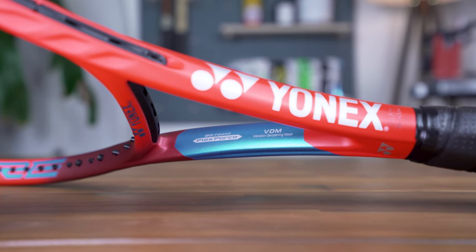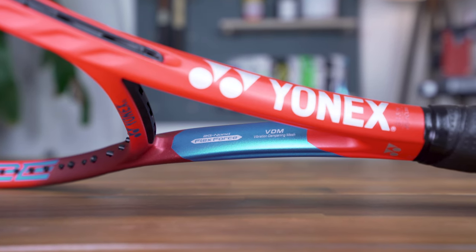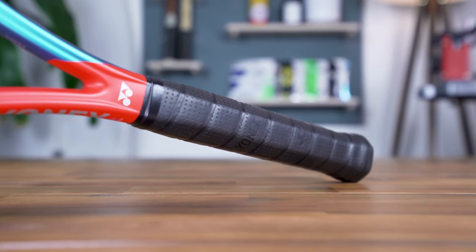Finally, the frame's new-age flex-force graphite integrated into the racket's midsection enhances flex and snapback for improved topspin, while vibration dampening mesh wraps the graphite in the handle to reduce vibration and improve comfort and feel.